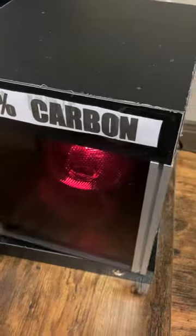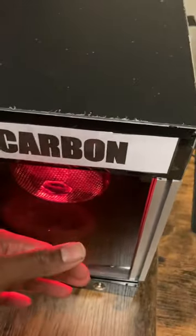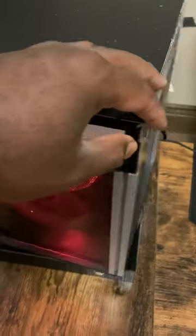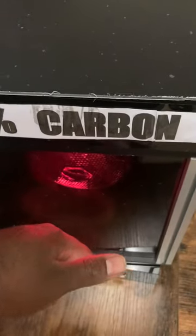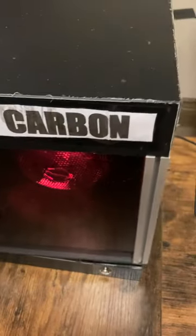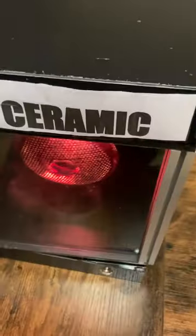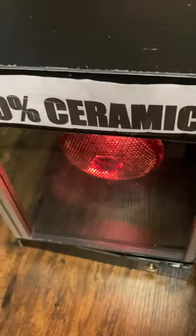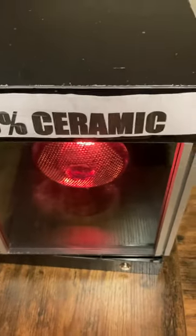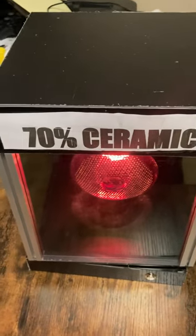You switch it over to 35% — they feel it's a little better. Then you go to 5% — they say 'wow, that feels pretty good.' Then you switch them to the ceramic and they say 'wow, I don't feel any heat at all.'